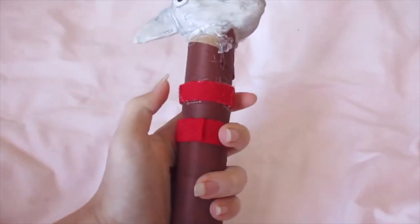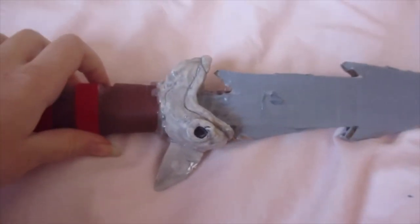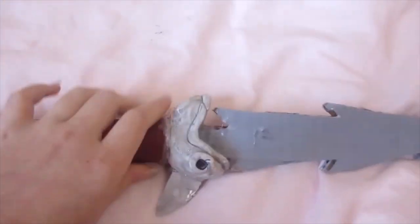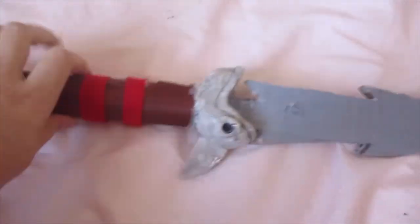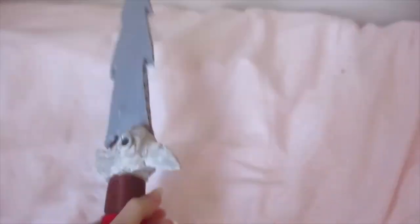That's basically it. I'll try to link the materials in the description if you want to try to make this yourself, including the hot glue gun that I used. I really like the hot glue and hot glue gun I used so I'll put that as well if I can. I hope you enjoyed and I will see you guys again next time, bye!